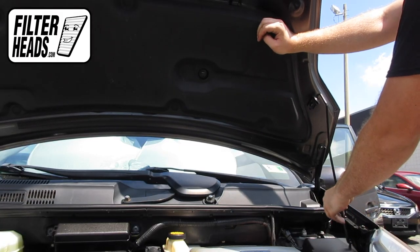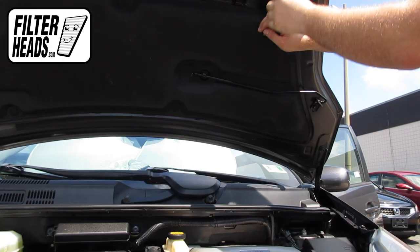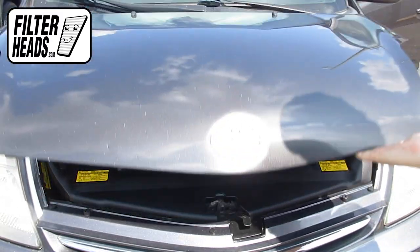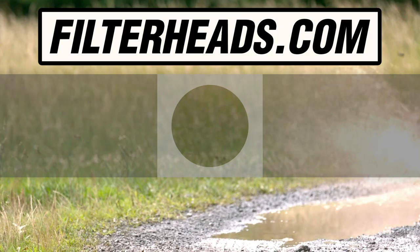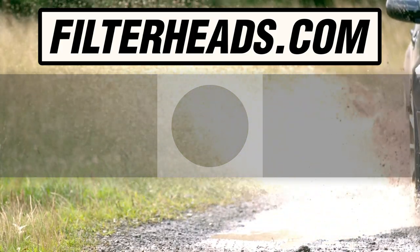Remove the hood prop rod and close the hood. Visit our website to order your filter to ensure that it fits.